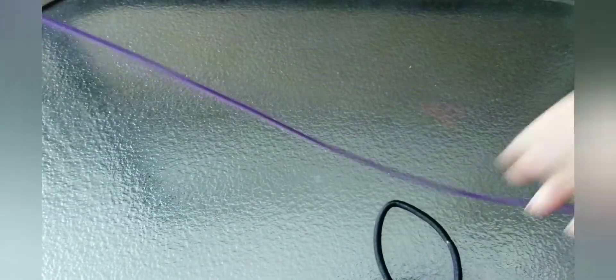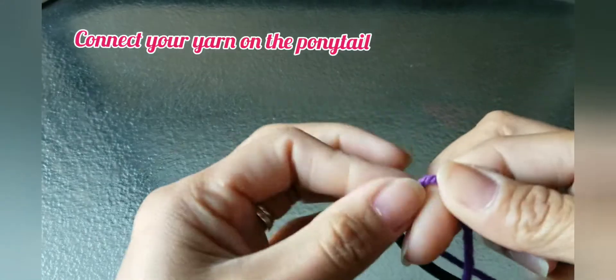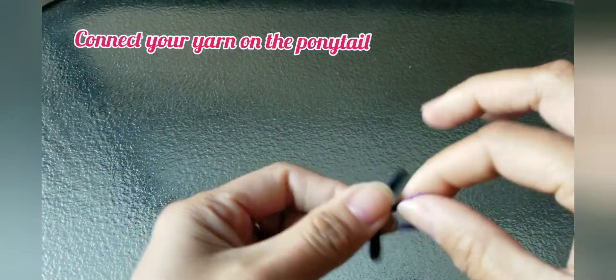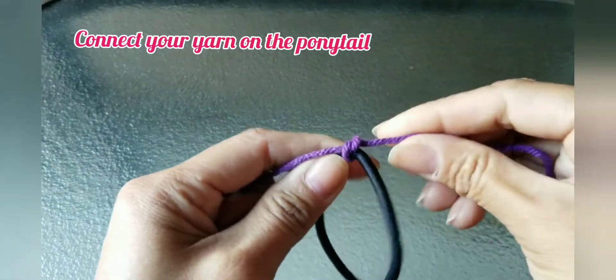Let's start. First you're going to tie your yarn on the ponytail. Make sure it's tight and it's secure.